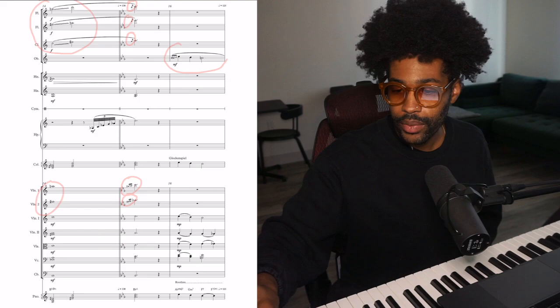Then right here in measure sixteen we have the oboe solo, and I doubled it with the Glockenspiel — I think that's a really cool sound. Thank you for watching; I'm going to be posting more videos in the near future.